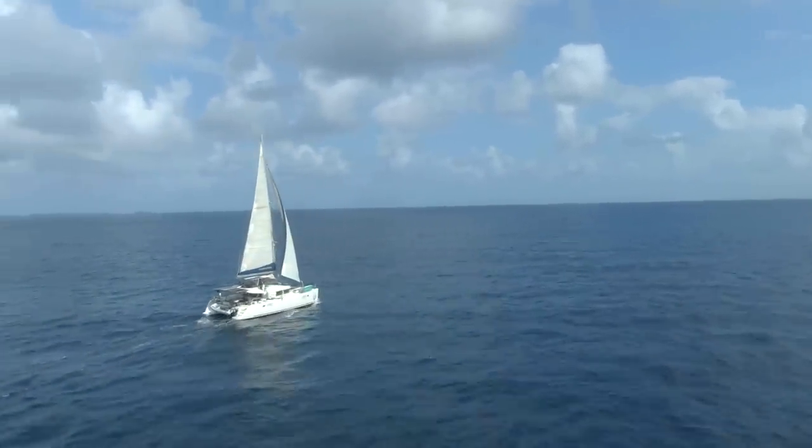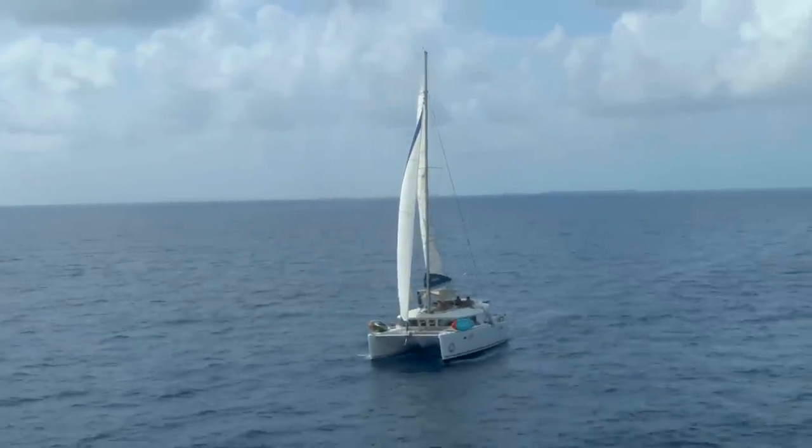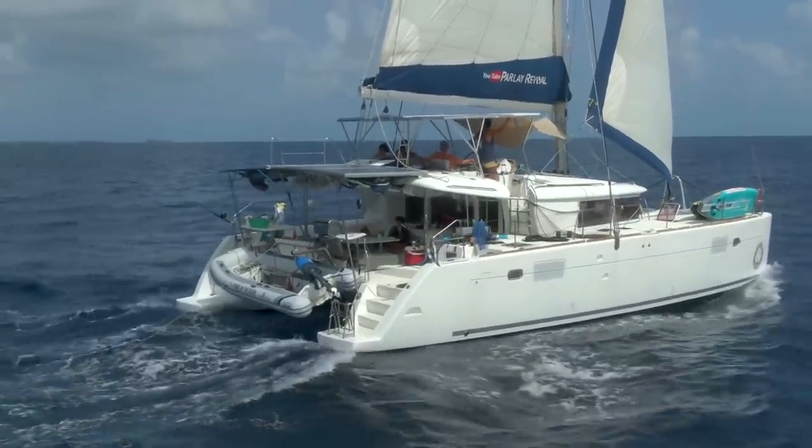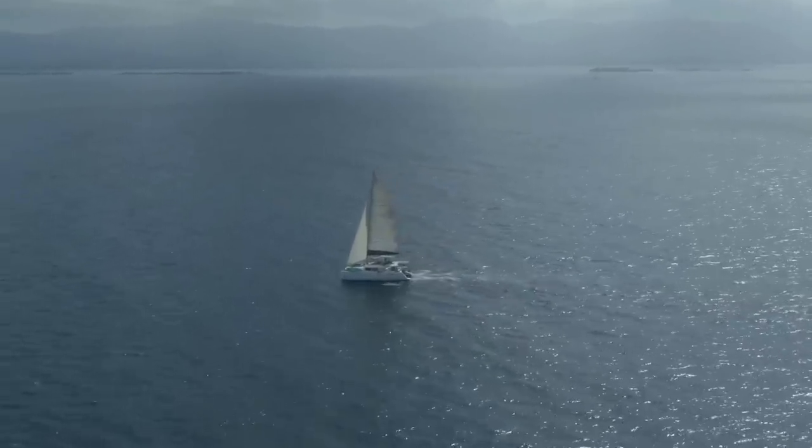After doing some major bulkhead repairs and some big upgrades to get ready to head into the Pacific Ocean, we were sailing around the San Blas Islands in Panama, testing out the boat before we transited the Panama Canal.